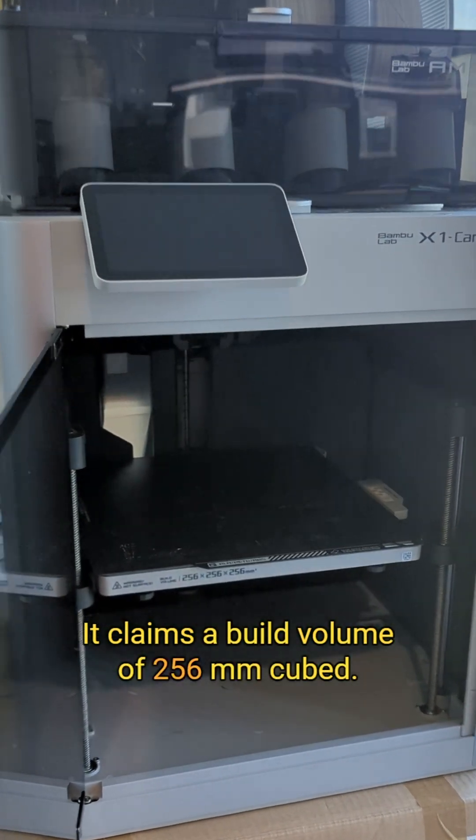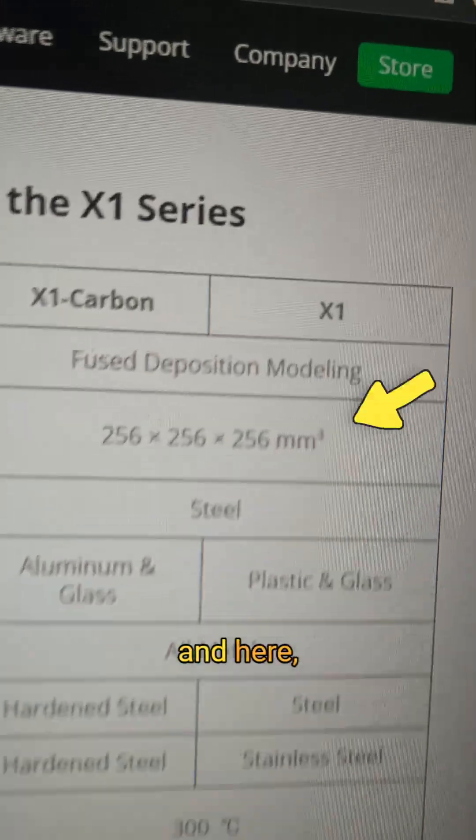It claims a build volume of 256mm cubed. It says it right here, and here, and here.